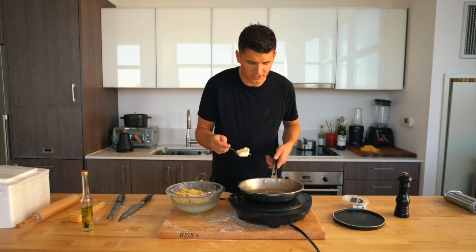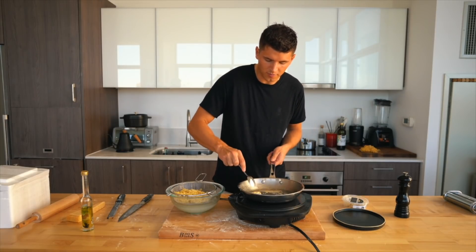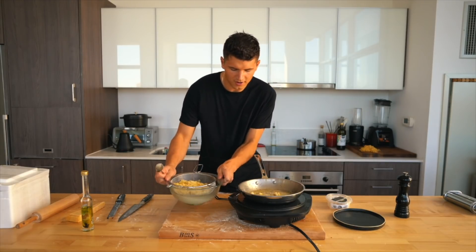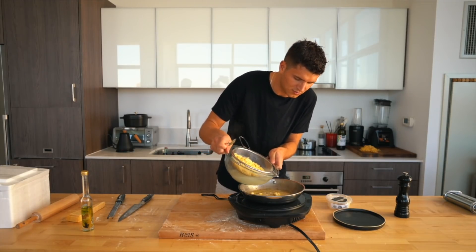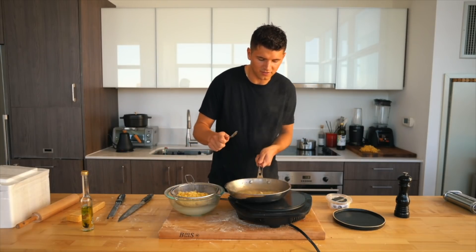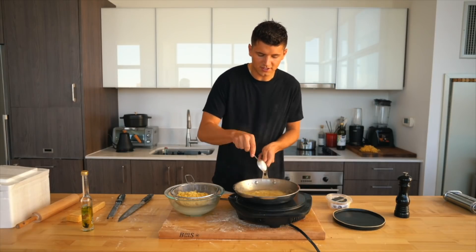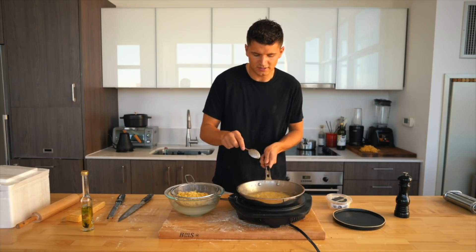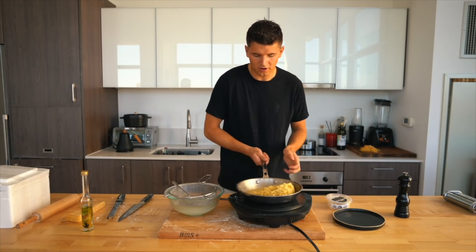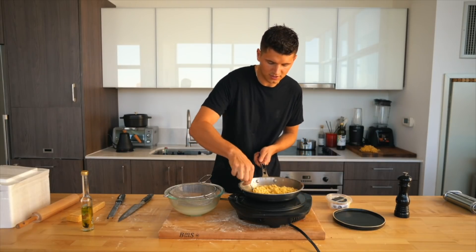I'll set the pasta aside and go with a little white truffle butter as the base of the sauce — we want to keep it very simple. Once the truffle butter is just about melted, I'll add a little pasta water too — a good trick to keep that great pasta flavor and to emulsify and bring the sauce together. Once it's one smooth, consistent texture, I'll toss all the pasta right back in, fold it in to mix well.